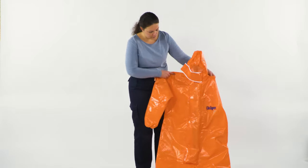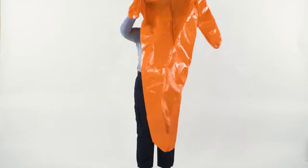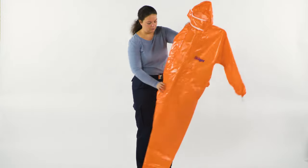First, perform a visual inspection of the chemical protective suit and its components. Do not use damaged equipment.